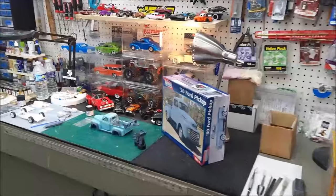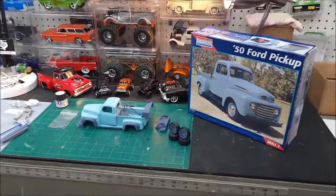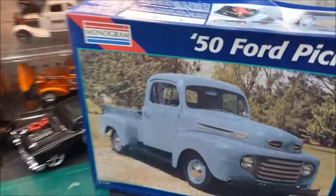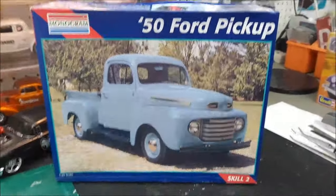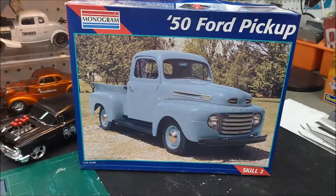All right fellas, I'm up in the garage this morning — this is my grass cutting day so I'm getting ready to get after it shortly. But I wanted to give an update on this: this is that 54 pickup I bought some time back, got it online for a good price.